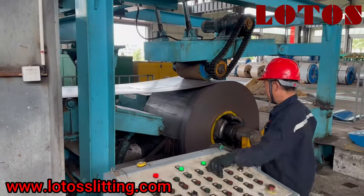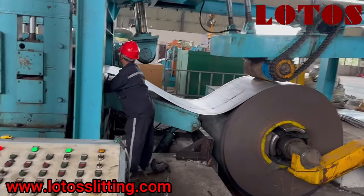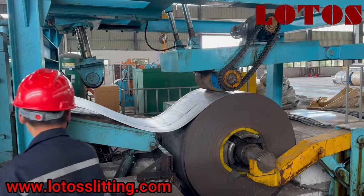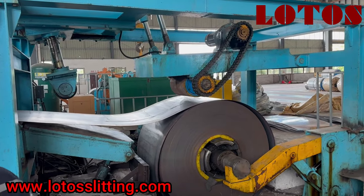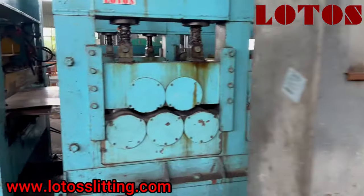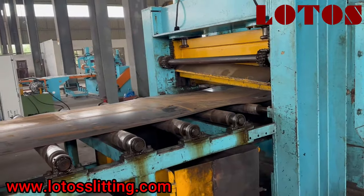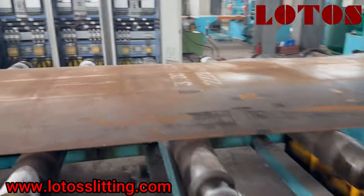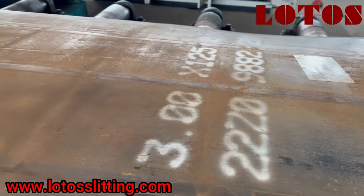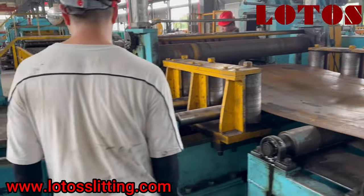From the decoiler, once you put the coil on, we run it slowly and manually to reach the first roller — we call it the feeder roller. After that, as you can see, it has a five-roller leveling section. Leveling is used for thick material more than two millimeters — you need to straighten your raw material before slitting. There is a support arm, and the worker feeds the material manually to reach the feeder roller.